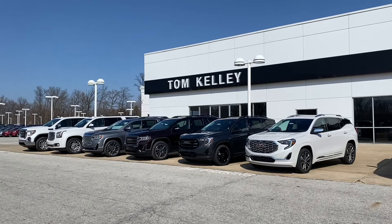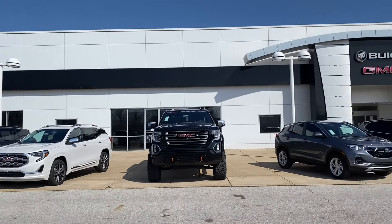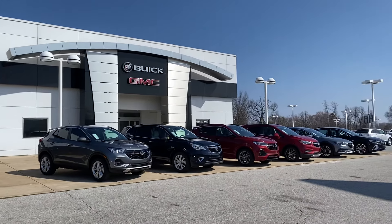Thanks for watching. If you guys have any questions, you know where we're at — Kelly View with GMC, located in the Auto Mall here in Fort Wayne. If you have any questions, please don't hesitate to swing by and see us. Also, please like, share, and subscribe to our channel as we start to create more content. Thanks.